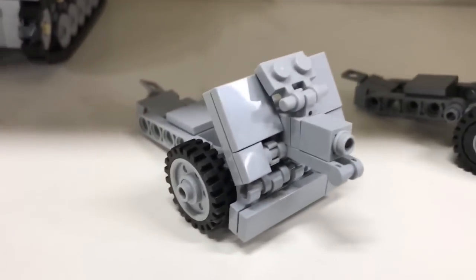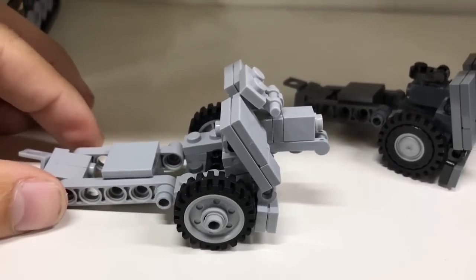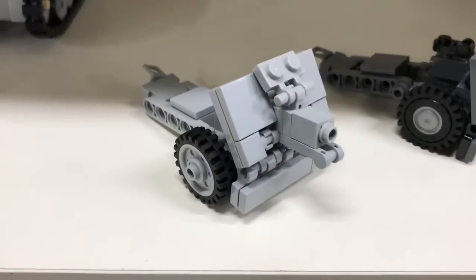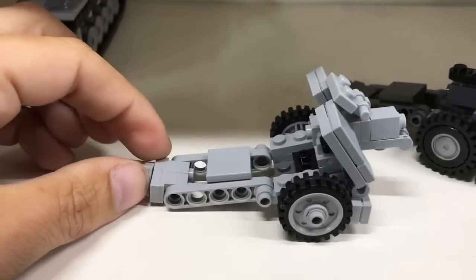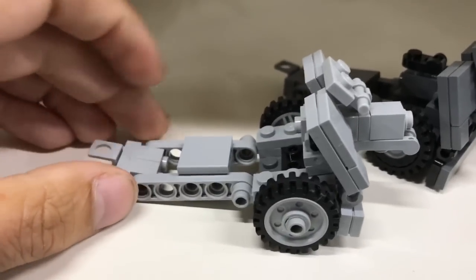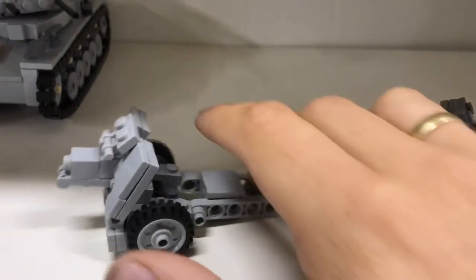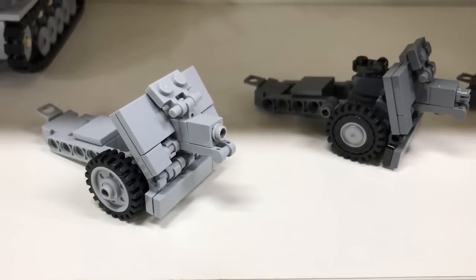Next are two of these - this is the original design by Brickmania, currently featured in the Blitzkrieg Bricks book. I really want to say how this one is called but I just can't pronounce the German name confidently enough. It's a 7.5cm howitzer of some kind. This is actually, I believe, my very first Brickmania kit ever.